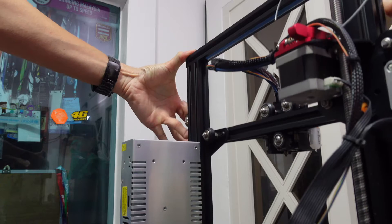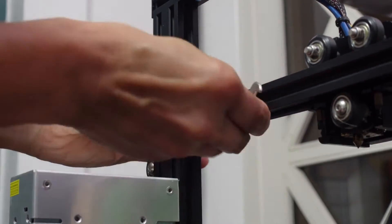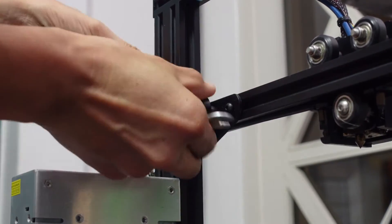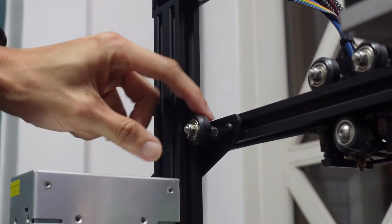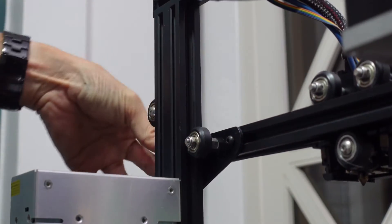Tip 3: Loose Z-axis gantry. This usually results in one side of the X-axis sagging down or the entire Z-axis being too loose. The culprit is again the eccentric nut — use the wrench to tighten it. Use your fingers to roll it, and if the entire Z-axis can roll smoothly, it is tightened well.